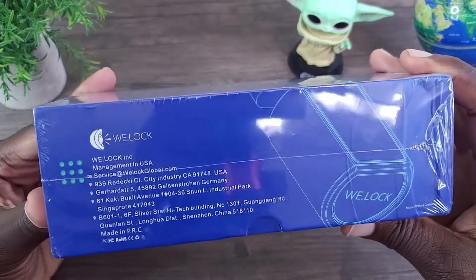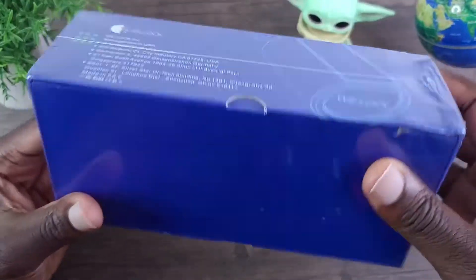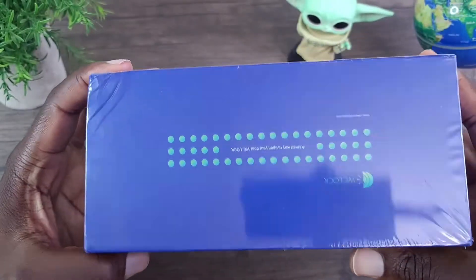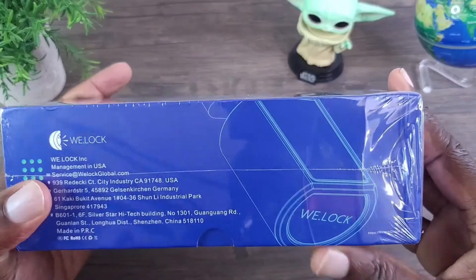So let's have a quick look at the packaging. Not a whole lot going on here. With that stated, let's go ahead and get this opened up.